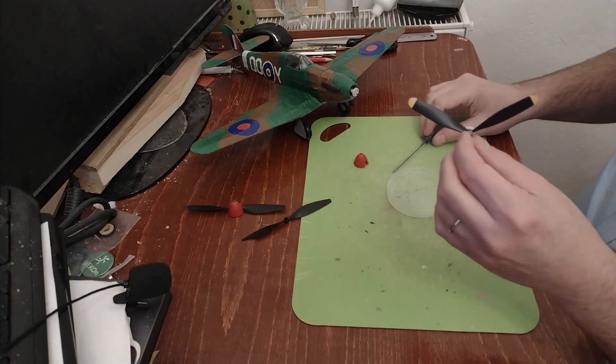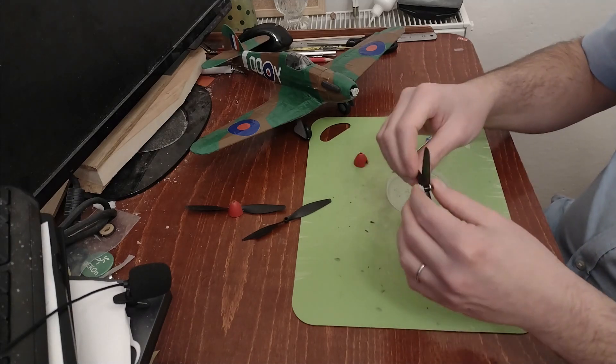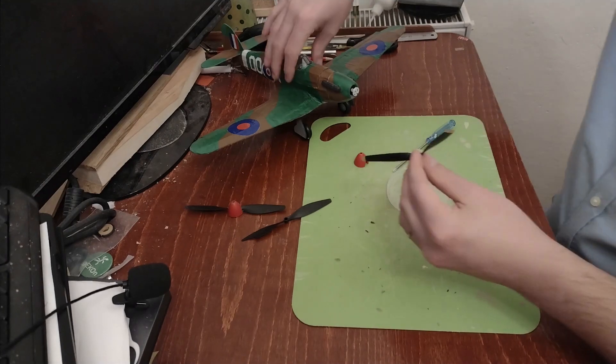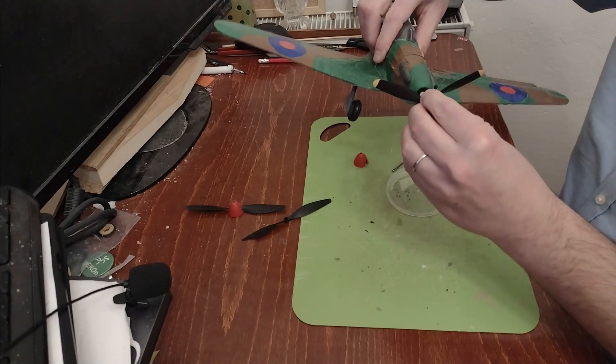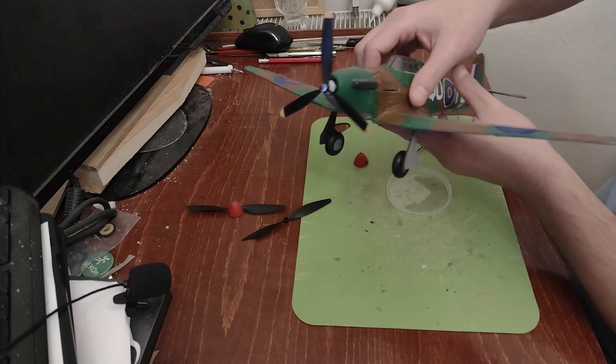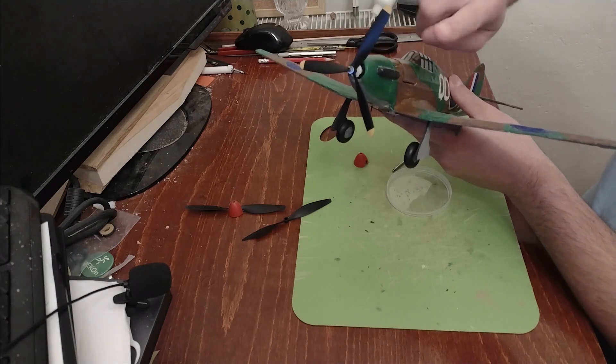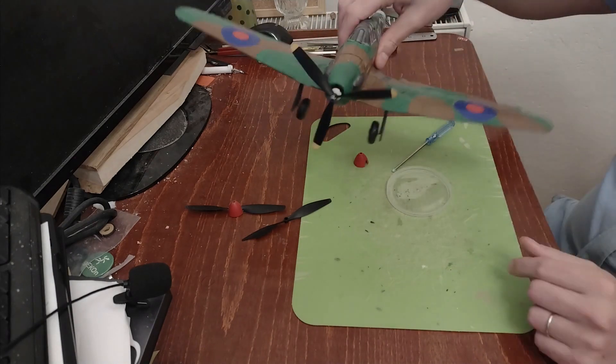So I put it in there — I don't need to tighten it too much. It's maybe slightly loose, not too loose I think, but it should work. Then it clips on here and now I have a three-bladed propeller on a Hurricane, which actually is not bad — it looks good. I just don't have the nose cup, the propeller hub, which I think is okay.